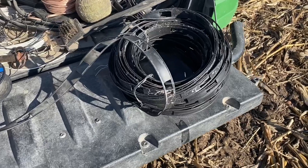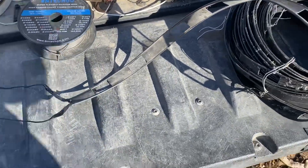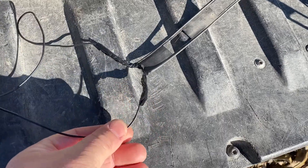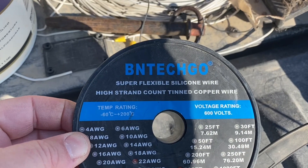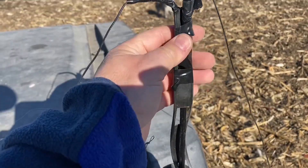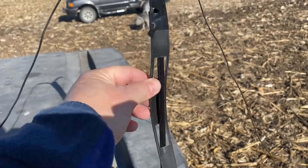Just to show you quick how the antenna is going to work — this is 450 ohm ladder line that we're going to use. I've got it split at the top for my two legs, and I'm using the B&O TechGo 22 gauge wire. On the spider beam, I just got it electrical taped to the tip here, and we'll get it launched up in the air.